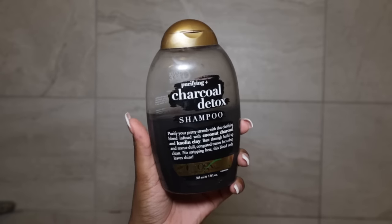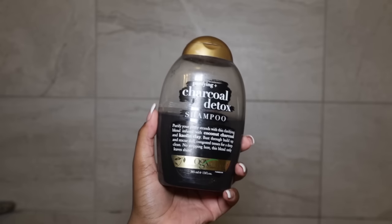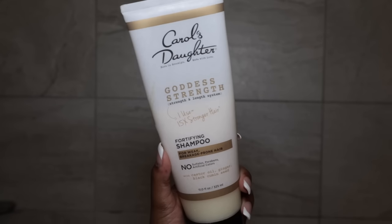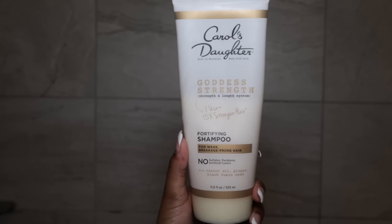These are just a couple examples of products to avoid when doing a silk press. The first being anything that says detox or deep cleanse, because this will dry your hair out a lot which leads to frizzy hair. The next type of products you should avoid are natural and curly hair products, because a lot of them have oils in them and they can weigh your hair down and leave residue, which isn't good for heat styling.